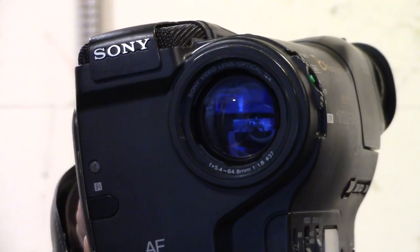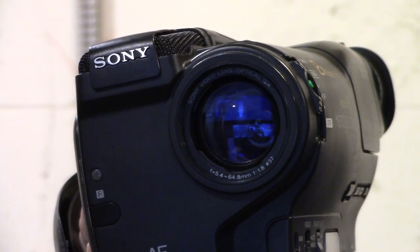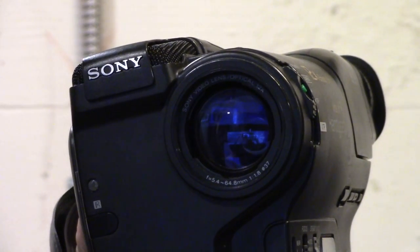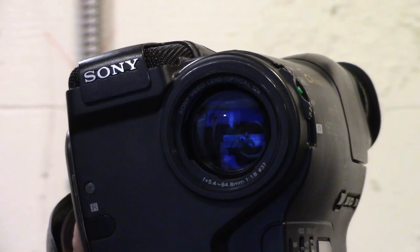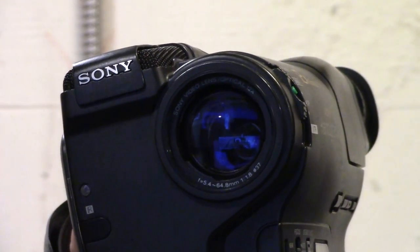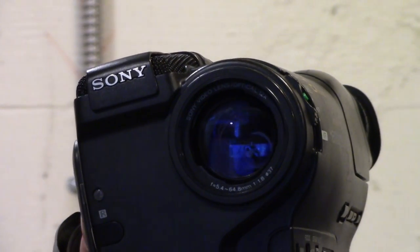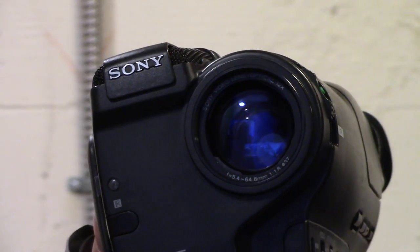Interchangeable lenses are not a feature on consumer camcorders — let's talk about why. Here's a typical 1991–92 consumer camcorder, a Sony Handycam, mid to high range consumer grade. This camera has a super zoom, meaning an extremely wide zoom range. It says 5.4 to 64.8 millimeters — an absolutely enormous range. That's 12 times magnification. You don't normally get that on a typical photographic lens. This Canon 5D Mark I from around 2005 has a 28-135mm lens, about 4 to 5 times magnification — not anywhere near the super zoom range.